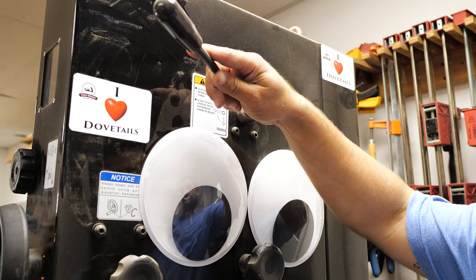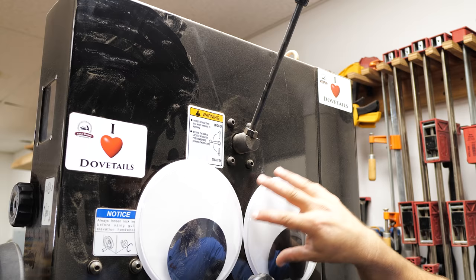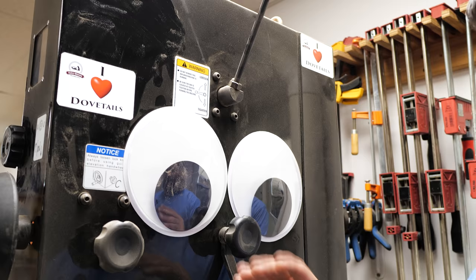First things first is tension. A bandsaw is tensioned in the back — some have levers, some have screw adjustments up top. It's really important that you leave your bandsaw de-tensioned when you're not using it and you go home for the night. The temperature changes between night and day, if your bandsaw is tensioned, will cause the blade to expand and contract more than it needs to, which causes stresses and makes your bandsaw fail prematurely.